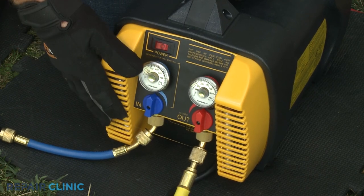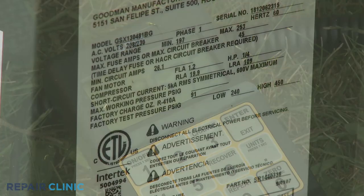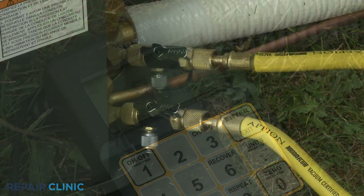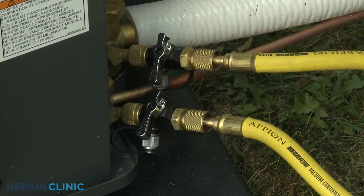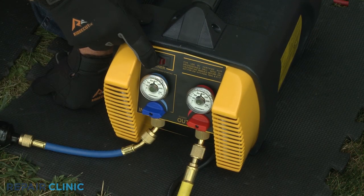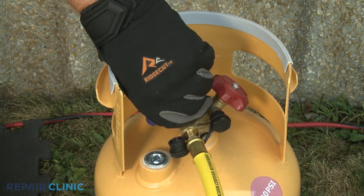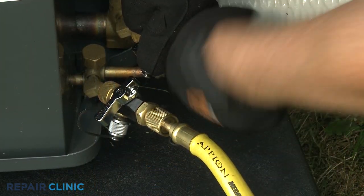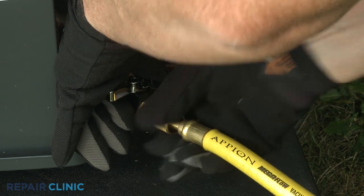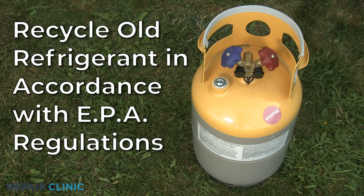This process will take approximately 10 to 20 minutes. The total amount of recovered refrigerant should be close to the factory charge amount indicated on the model number label attached to the condensing unit. Once the refrigerant has been fully recovered, close the valves on the tools attached to the service valves as well as the valve on the recovery machine. With the valves closed, turn off the recovery machine and close the inlet valve on the tank. Detach the vacuum hoses from the core removal tools. Be aware, the old refrigerant will need to be recycled in accordance with EPA regulations.